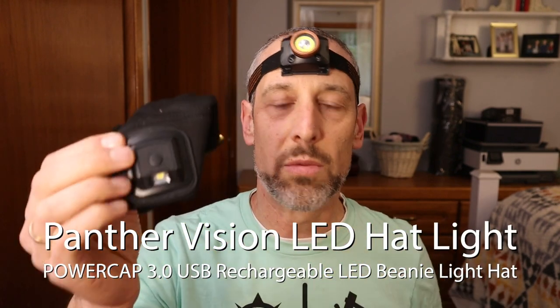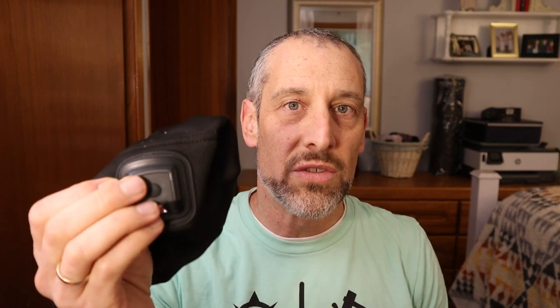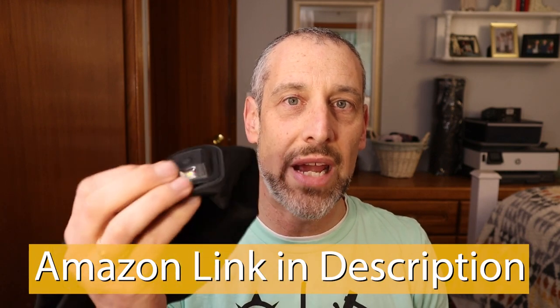What I want to share with you is the Panther Cap USB 3.0 Rechargeable Headlamp LED Beanie. I want to show you some features as well as how it works and the not-so-obvious way for removing this headlamp so that you can wash it and charge it — you have to take it out of the hat to do that.